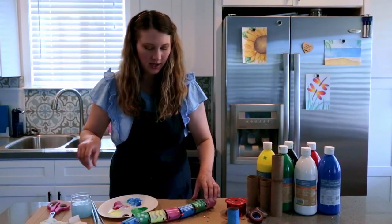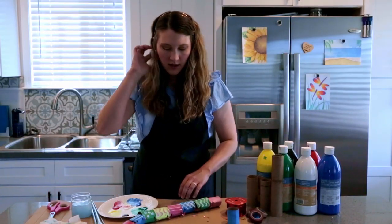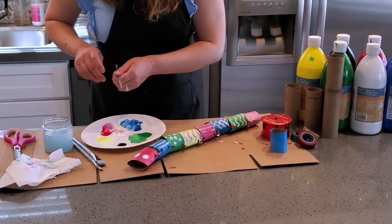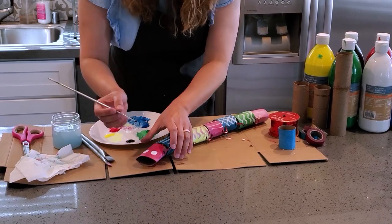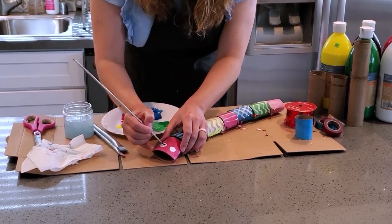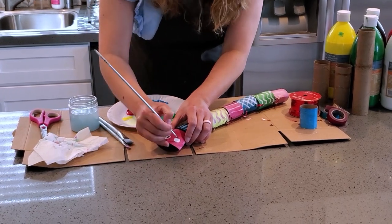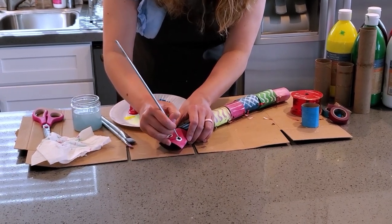I'm gonna make my snake that long. For the head I just painted two little white circles, so I'm gonna paint some eyes on mine. If you have googly eyes you can use those too, but I'm just painting mine with some black paint.